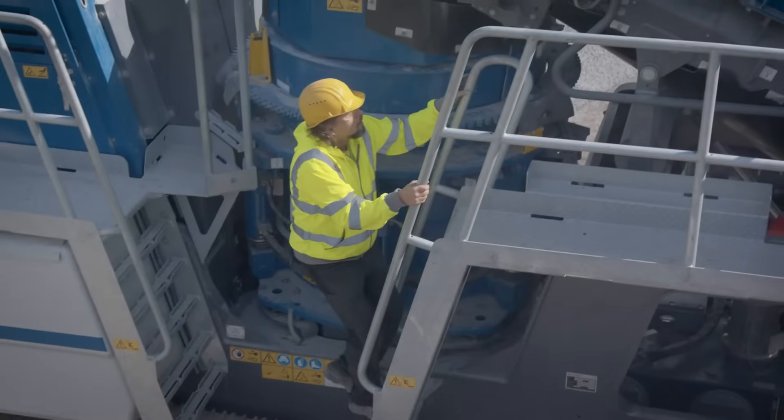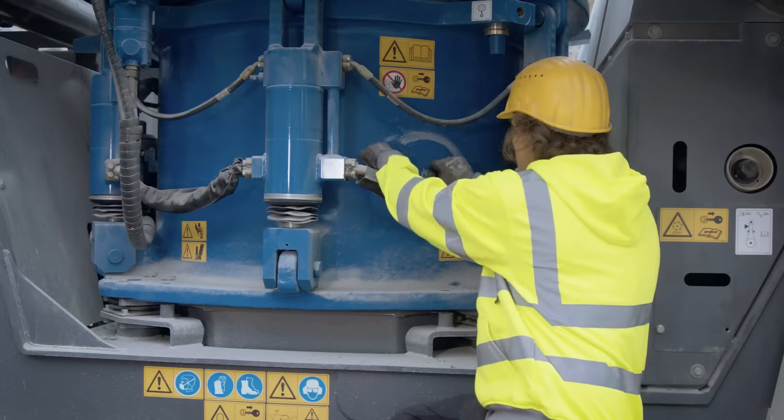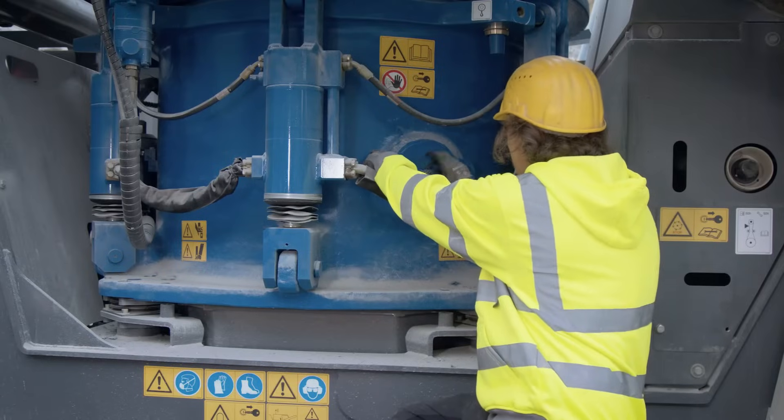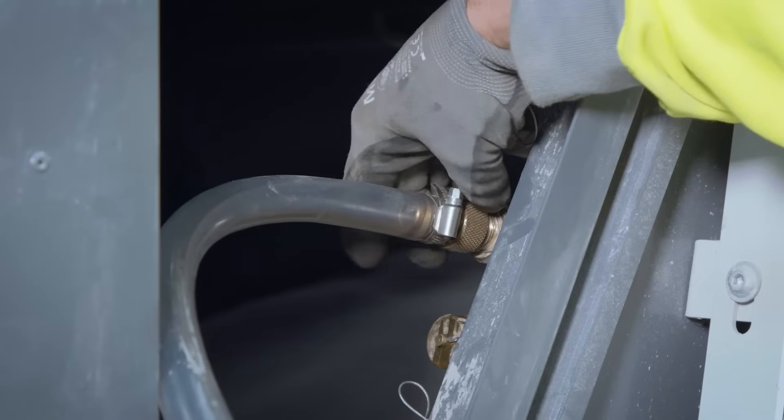For smooth operation and fast service, all machine components are exceptionally easy to access. For example, a central drainage point for liquids greatly facilitates ergonomic maintenance.